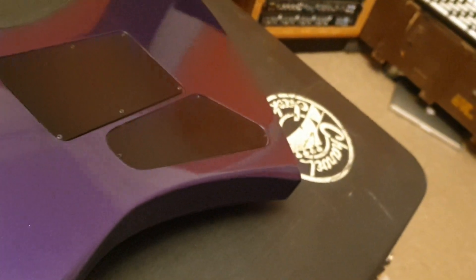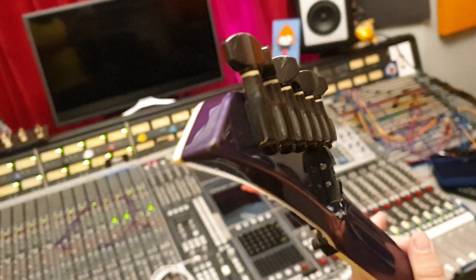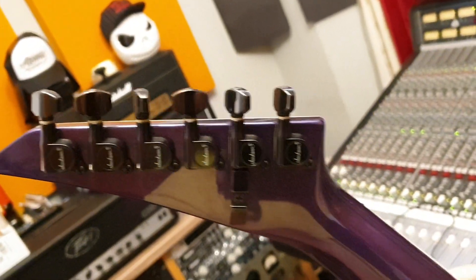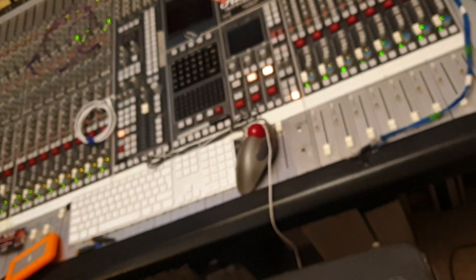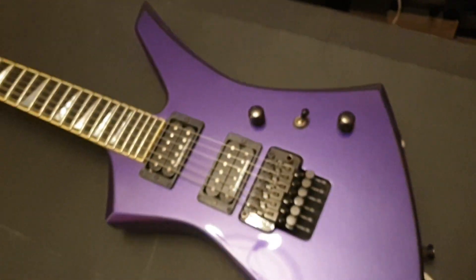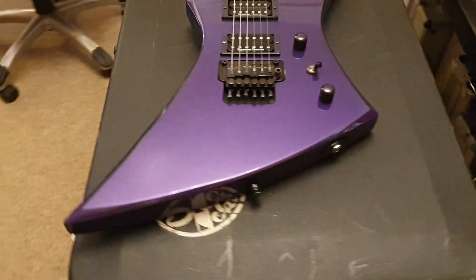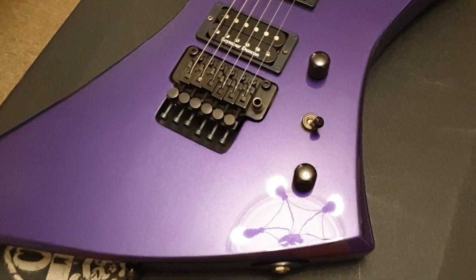There's a tiny little thing on the very edge of the headstock, but that's how you know it's real because what Jackson doesn't have that. Again, it's so dark you can't see anything. Beautiful guitar, guys - anybody that sees this is going to freak out because it just pops. The Kelly body style is pretty wild to begin with, but then you add this color - it would definitely look phenomenal either on the wall at your home studio or on stage. Definitely a way to get noticed.